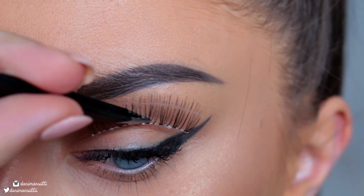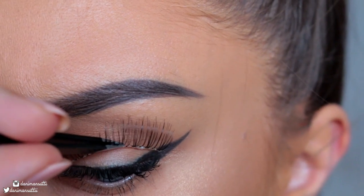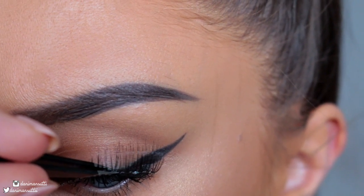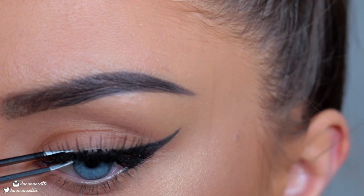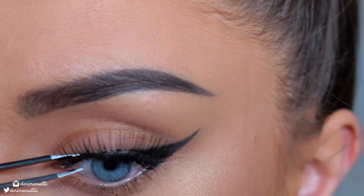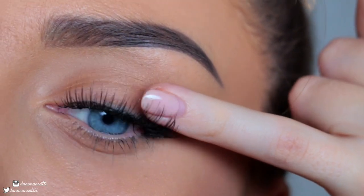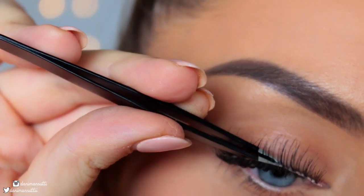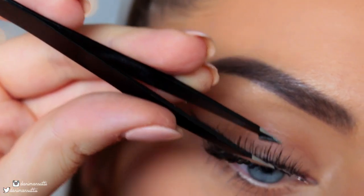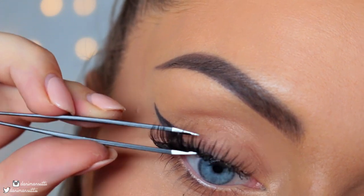Now for the fun part, actually applying the lashes. I like to come down with my lashes from the top down and get as close as I possibly can to my natural lash line. At this point, I like to use my tweezers to squeeze the lashes to my natural lashes and also use my finger to make sure that they're in place and squeeze them all together. I'm aiming for the middle and then squeezing the lashes on the inner and outer corners to make sure that everything is glued and secure.